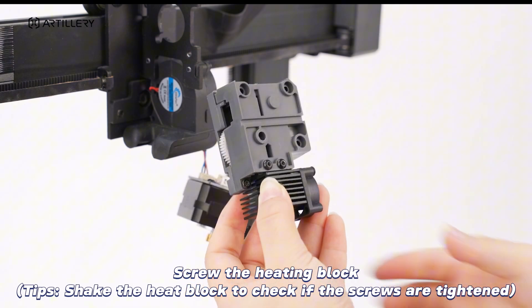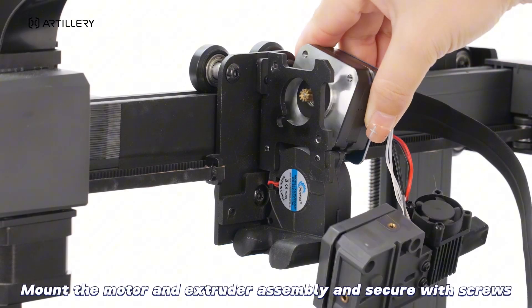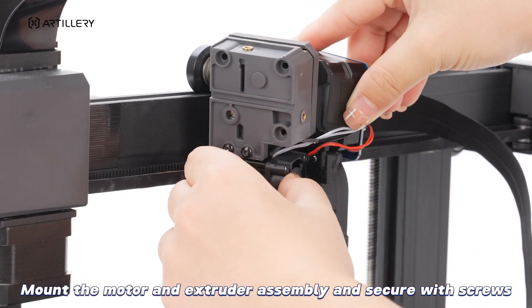Tips: shake the heat block to check if the screws are tightened. Mount the motor and extruder assembly and secure with screws.